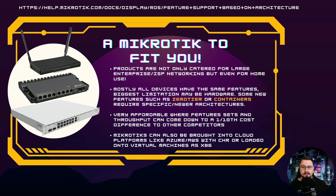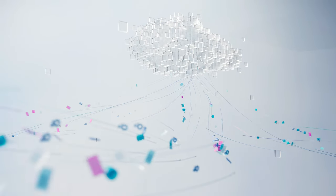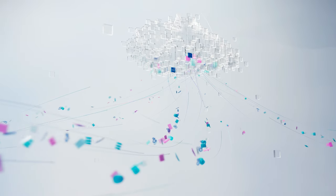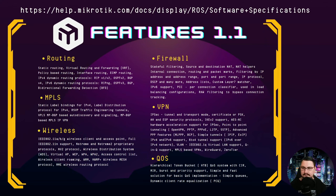MikroTik is very affordable for all the features you get — not the cheapest, but typically a tenth of the cost compared to competitors offering similar functionality. MikroTik can also be run in the cloud or on virtual machines using x86 or CHR, which is great for SDN and cloud-based networking. Some newer features like ZeroTier or containers require ARM or ARM64 architecture and newer hardware.